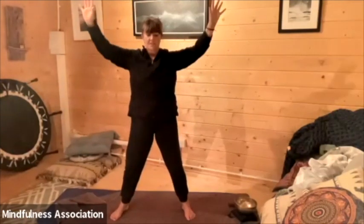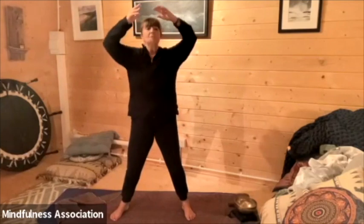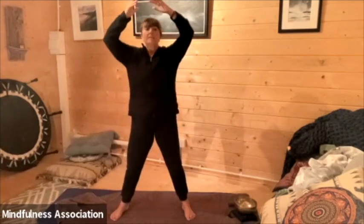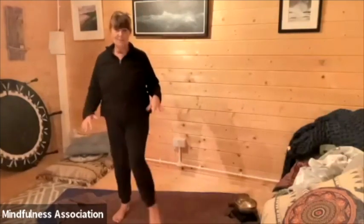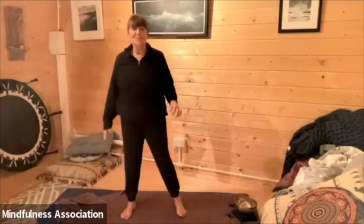And as we go deeper into the body, noticing what's stored there — how an emotion or a thought affects the body. Last one, breathing out, floating the arms down. And let's just shake that out. So that's our butterfly sweeping with soften, soothe, allow — that's a warm-up. It's quite a good one to do for warm-up.